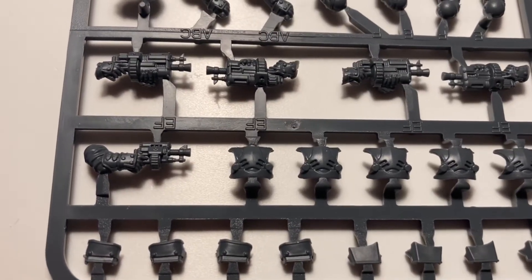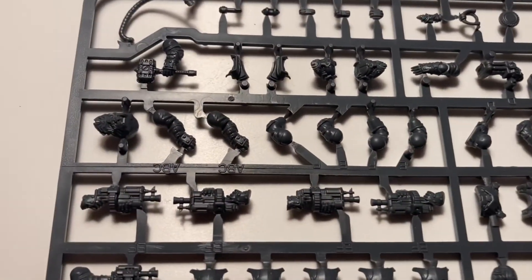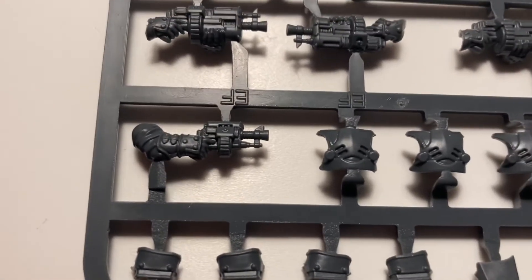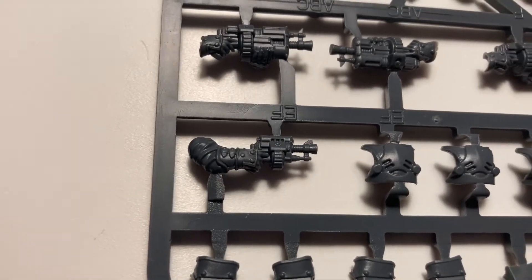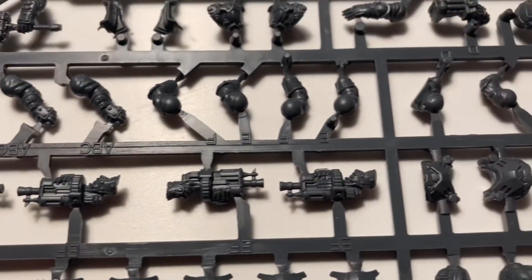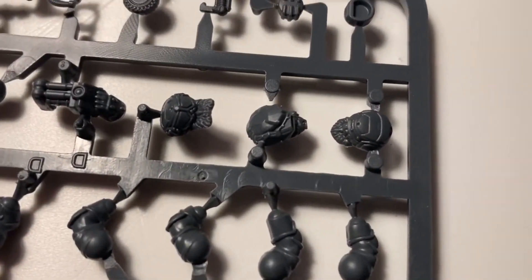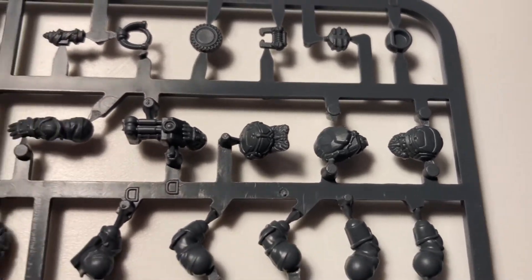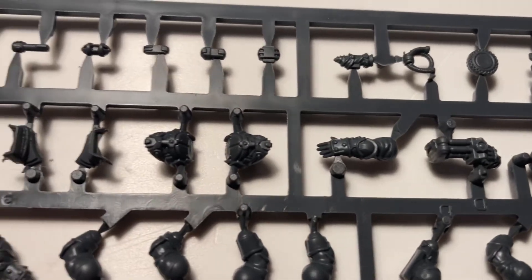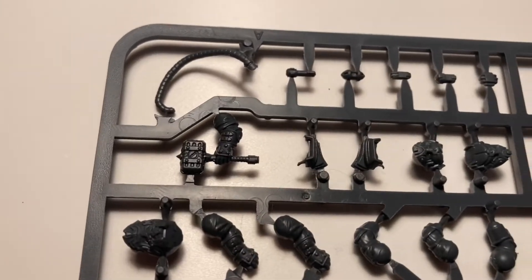I've turned the sprue around like I said I was going to, so you can see all the pieces that were facing the other way. Here's one of the pistols — the arm is facing straight forward like it's about to shoot someone. You can see some of the heads a bit better now. I prefer those heads because you can see beards and stuff — they just look a bit cooler in my opinion. That's all the pieces I wanted to show, so now I'll open the two packets.